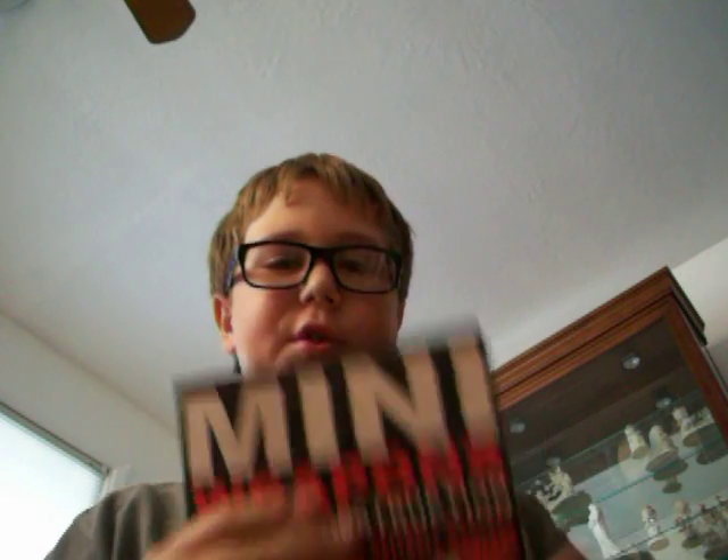Hello YouTube, this is 22Thomas1. This is my first video. I'm going to show you something I made out of this book.